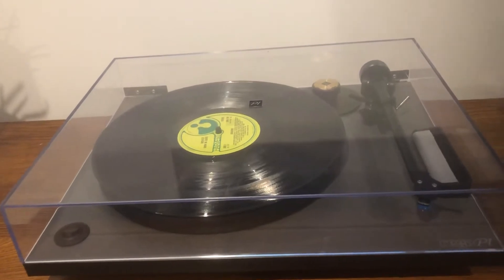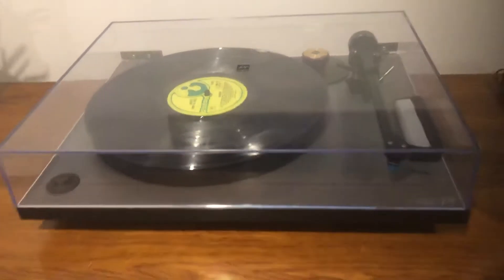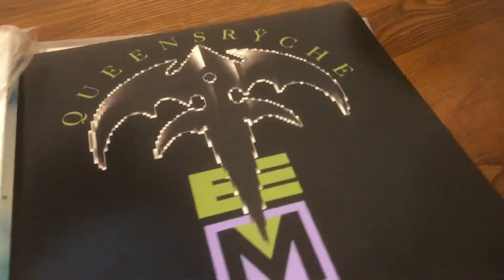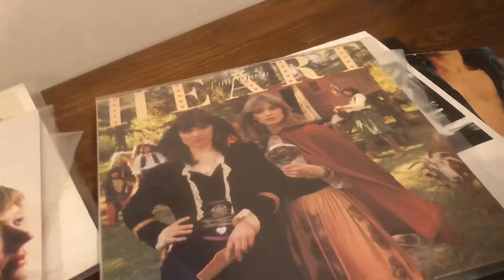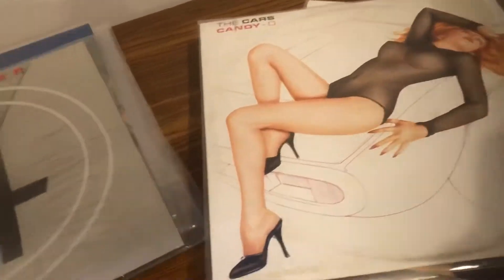Unfortunately, vinyl is not for me. I purchased this Rega P1 player about three weeks ago and got a stack of vinyls — some brand new, some secondhand — and the majority are all in very good, clean condition and played fine.